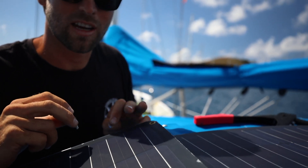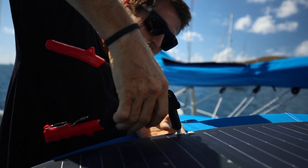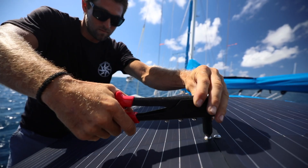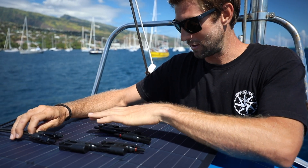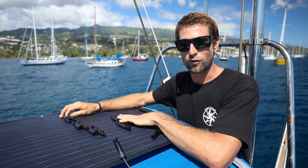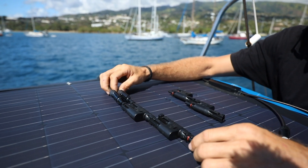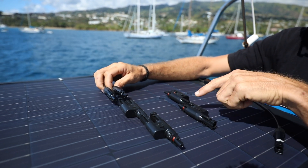We'll get ready to rivet this third panel down and then we'll be able to install our wiring. The wiring of the panels will all be hidden underneath, but to give you an idea: these branch connectors will be connected to a center support underneath this panel. All three positive and all three negative wires will just clip directly into the branch connectors, and then our positive and negative wiring will come out the side. So it'll look like this, just hidden under the frame — positives and negatives.